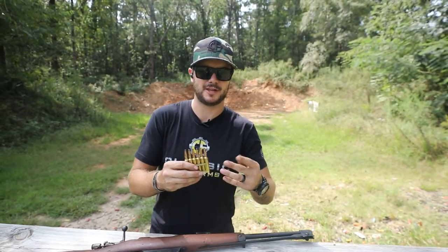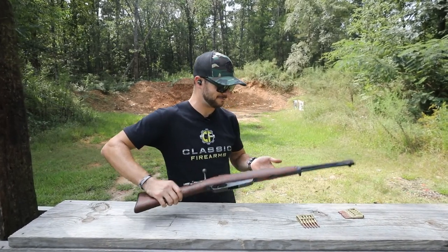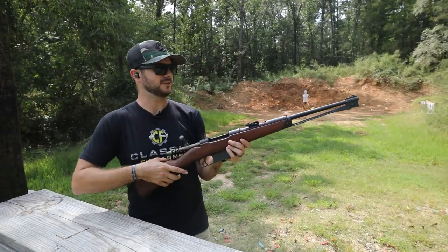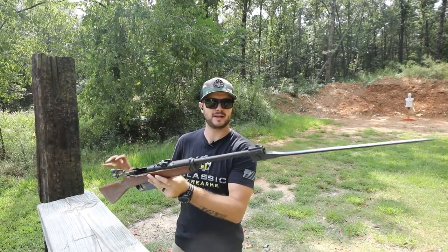I would be a little concerned about that if I was an Italian soldier with this in the early 1900s, but I don't think we really have to worry about that today. Again, this is the Cavalry model, so you'll notice that this guy's got this long spiked bayonet on it — and how cool is that?